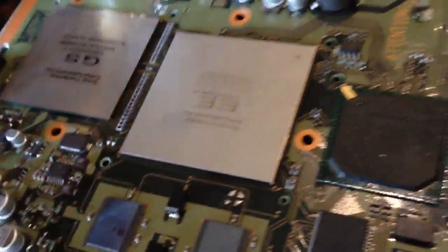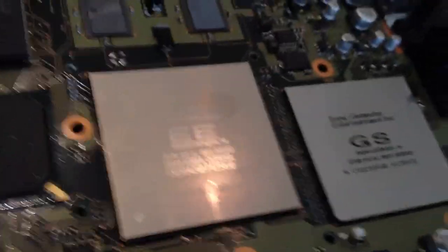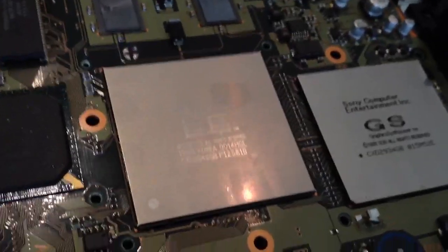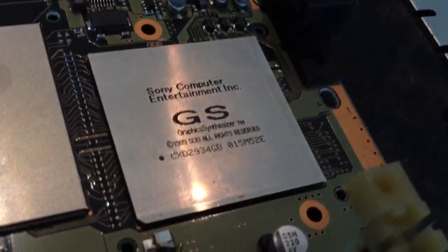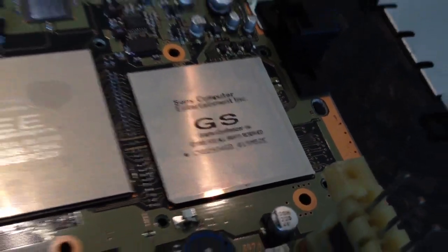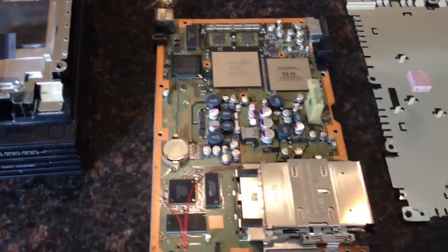Let me spin this board around. Here is the Sony Emotion Engine Processor. This is the main processor of the PlayStation 2, as well as the GS Graphic Synthesizer. This is the original PlayStation 2 motherboard — this is GH-001.